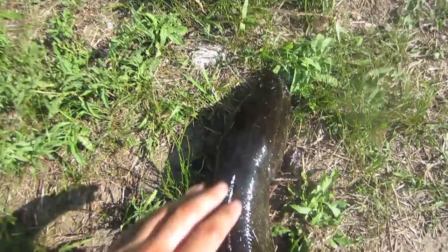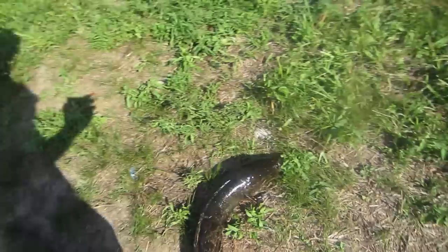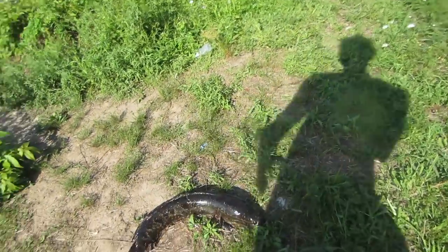Just so you guys can see — this is my hand — this thing is freaking massive, dude. I am literally still shaking. I cannot believe I just caught that. I wish I got some better pictures of him.